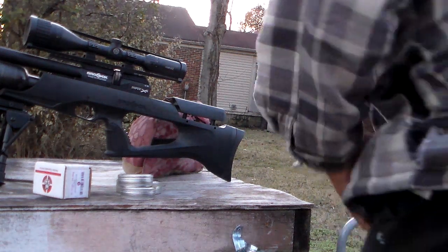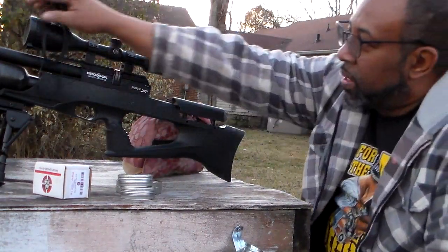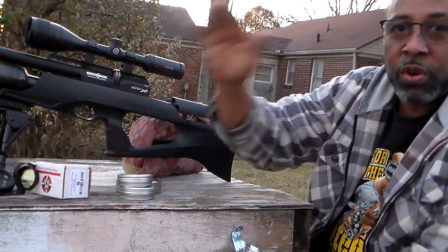What's up YouTube? It's me, the Brocock, and the Hulk — for a quick video.